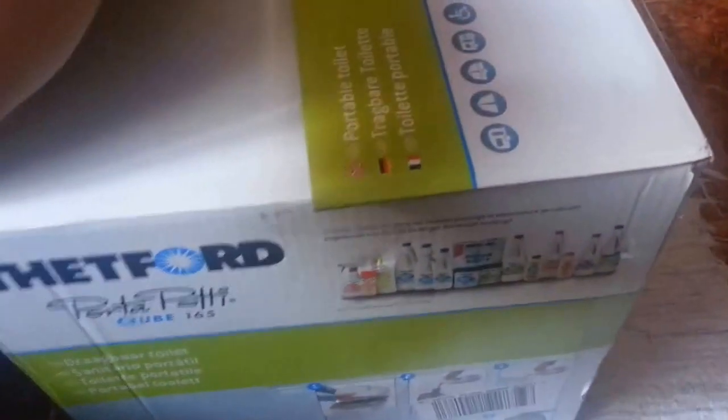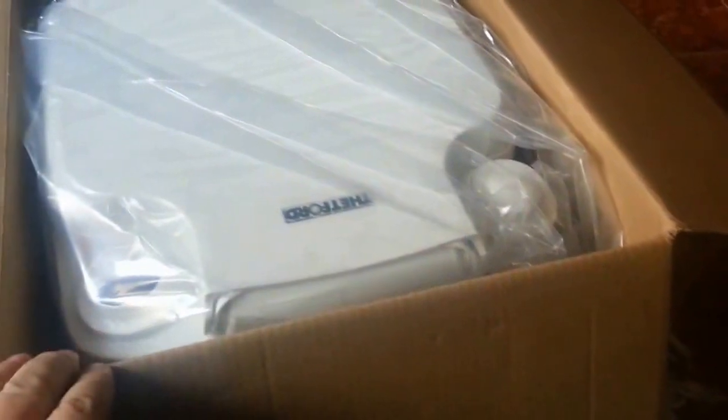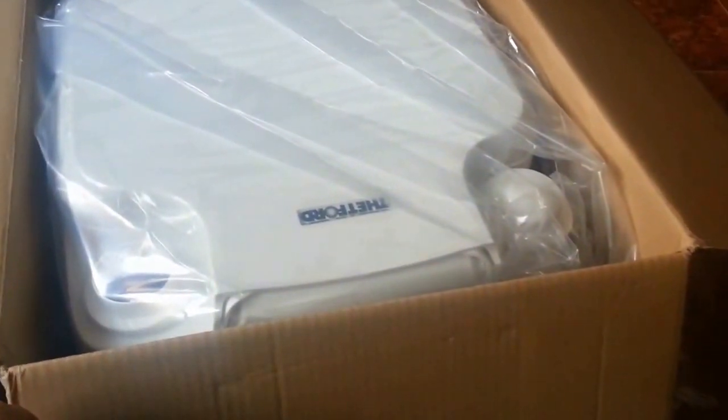It arrives in quite a large box — this one hasn't been out yet. As you can see I'm still struggling with the sellotape. Full size of the box, there's no waste or polystyrene in there. Let's get it out and see what we can do.